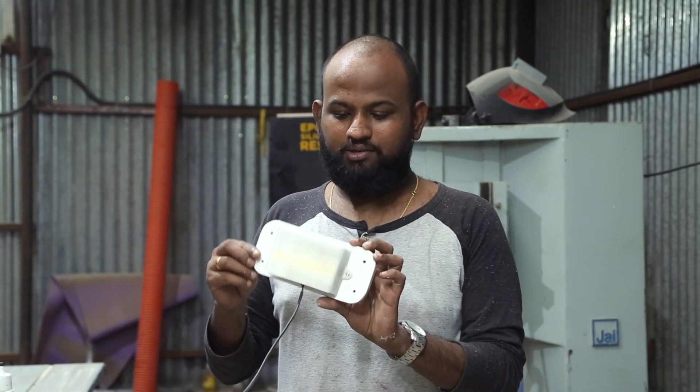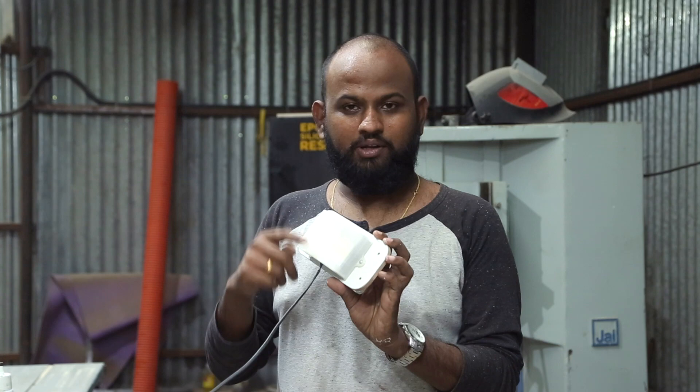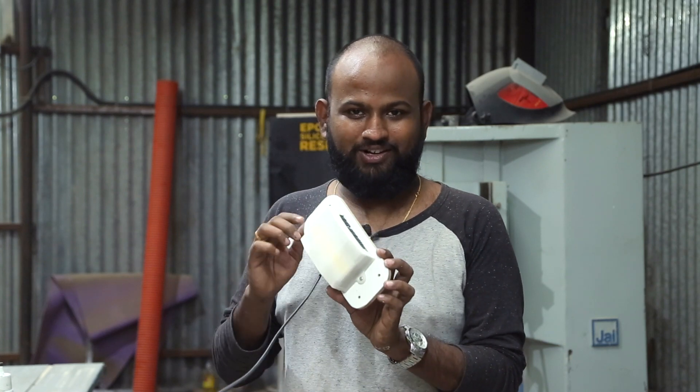Here is the LED — it's all done. I've put the diffuser on the top and the wire is plugged. Let's go ahead and turn it on.